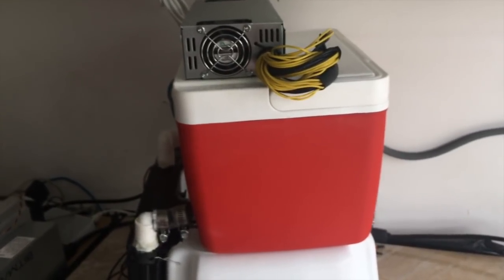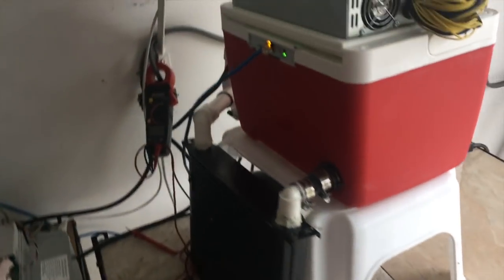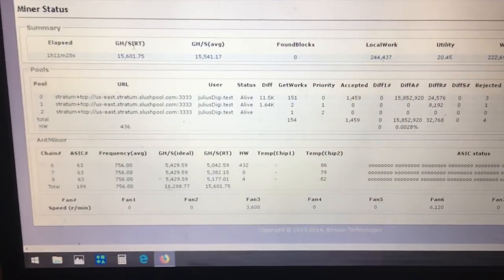Now let's go a little bit more into the unit and see what you guys can expect. I also want to show you the size of this unit — it's very small and compact and will be able to fit pretty much anywhere. We're still working on the actual noise factor, but we're now at an hour and 11 minutes runtime. I'll refresh it one more time.